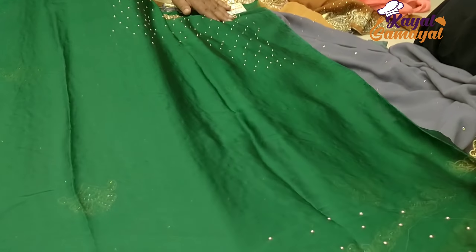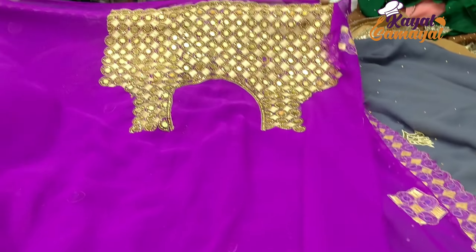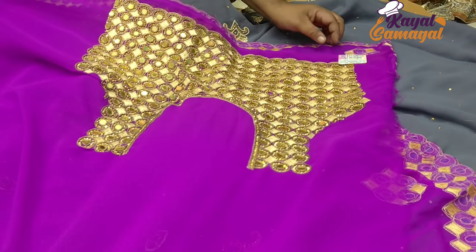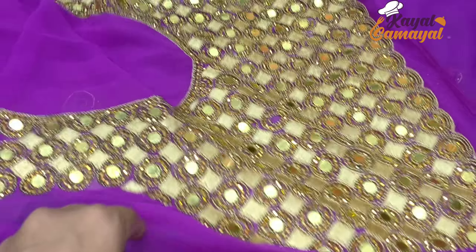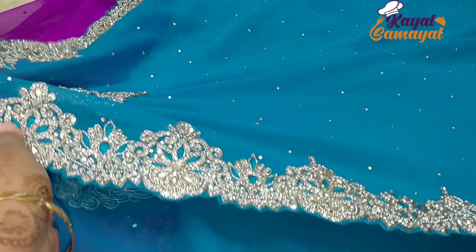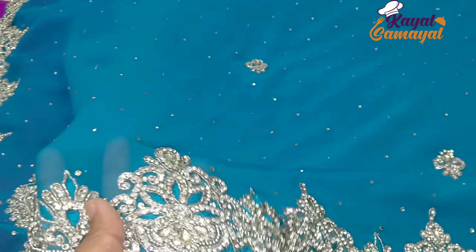This blouse has all of them. If we have a grand design, then we will stitch the blouse. Now you can see the grand blouse — the back side of the blouse is full mirror work.